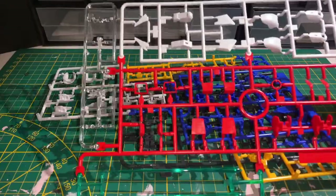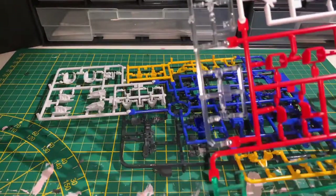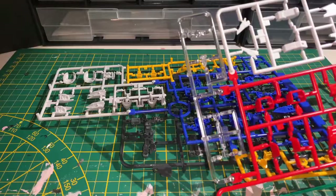In bag 2, we got 3 runners. Starting off with more red pieces, two beam sabers, some clear pieces including the face piece that makes up the eyes and the inside of the head, and we got some white armor pieces.